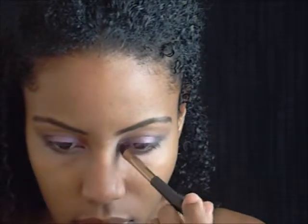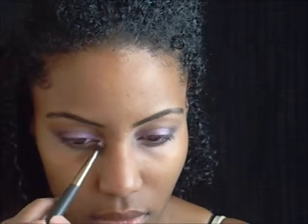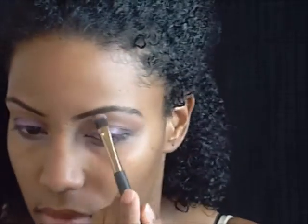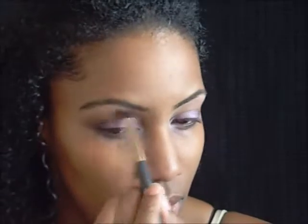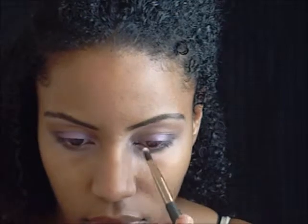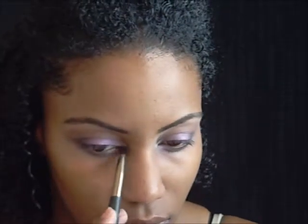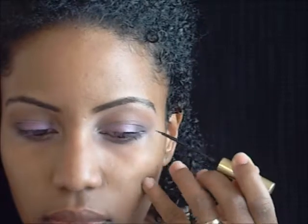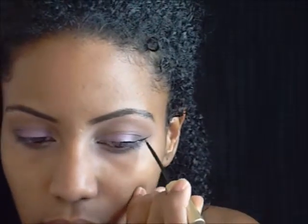This is also a Wet and Wild palette — I don't know what it's called because I ripped the name off, but it was one of their limited edition palettes. With that same palette I'm going to use the lighter white shadow on the brow bone. The NYX palette I used that dark smoky brown on was Champagne and Caviar. The Wet and Wild palette I just used inside the crease for that purple color is I'm Seeing Triples. That shiny color from the Physicians Formula palette is Brown Eye Candy, and this is L'Oreal's black liquid liner.